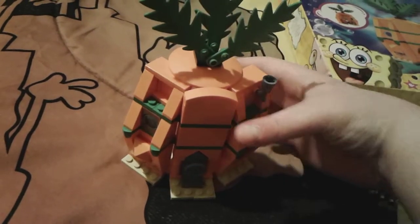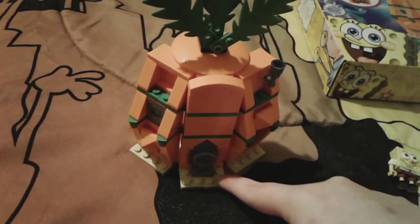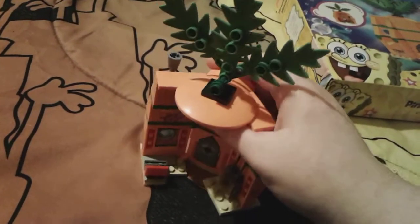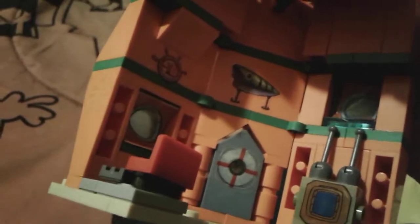There are little windows and of course the little flowers. The little door — you can even spin this little part right here, I think that's very cute. There's like little sand right there, and some green stuff around here too. When you turn it around you can see the inside — there's a little cute picture of Gary, because of course SpongeBob loves his pet snail. There's also a fish decoration and indoor windows so you can see outside. And there's a life preserver on the door.